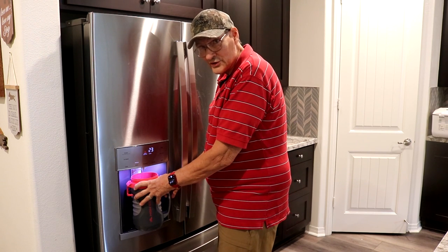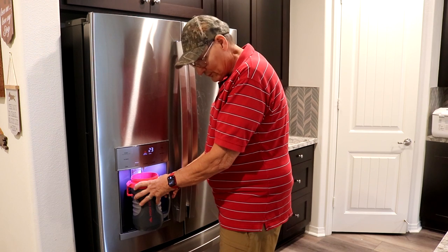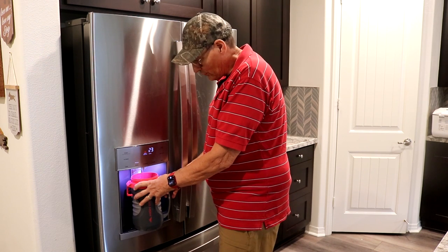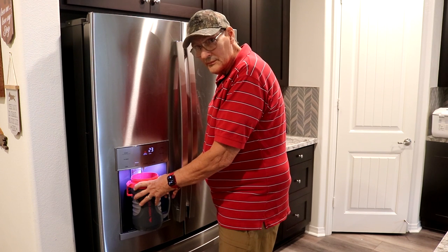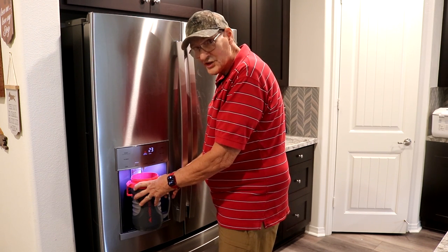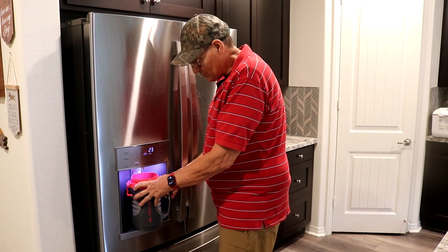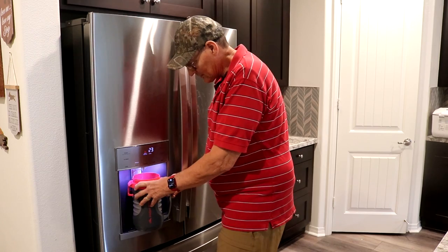The display on the fridge is a reminder to change my water filter. I don't need to change my water filter because all of my water goes through a central water filtration system — for showers, washing dishes. We don't have to worry about impurities because we spent the money to make sure we have the best water possible.